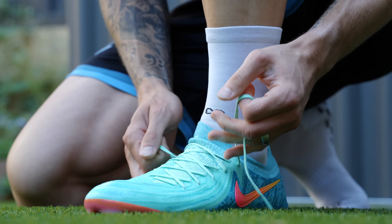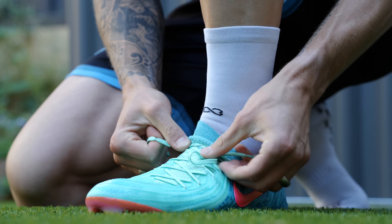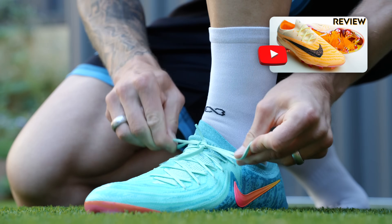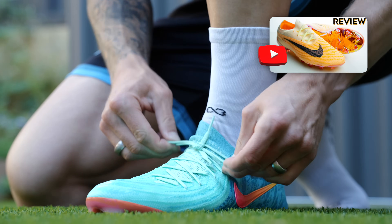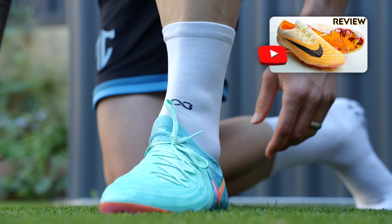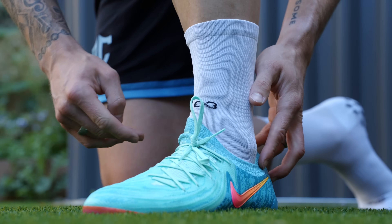Straight out of the box, no doubt in my mind — these fit better than the GX1. And I'm not just saying that — these fit fantastically well for my wider feet. I'm super impressed.